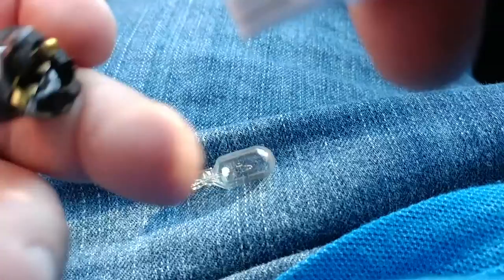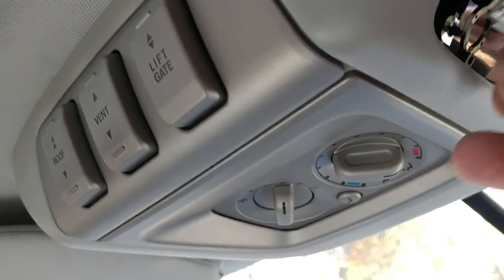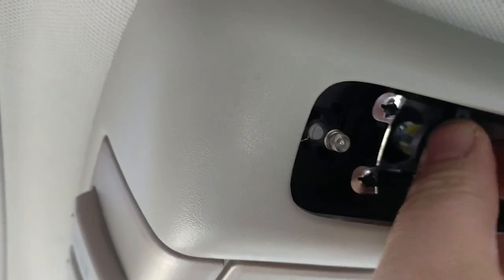These can only go one way, so you got to go ahead and stick it in. Don't push it in hard because we're going to test it first to make sure it's working. Stick it in and stick it back in that hole. I can already tell you that this one is not in the right way, so go ahead and take it out and flip it around.